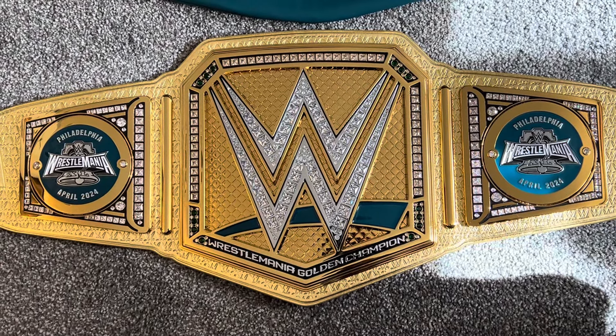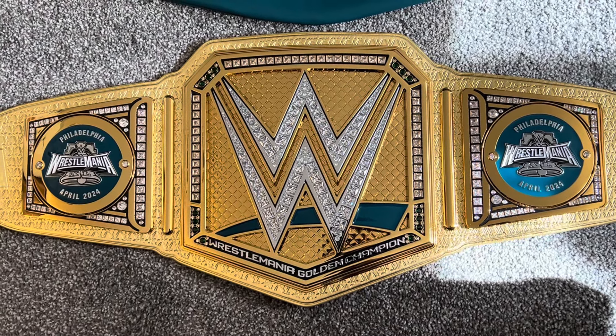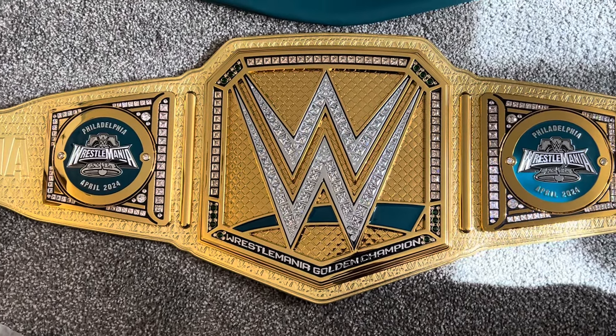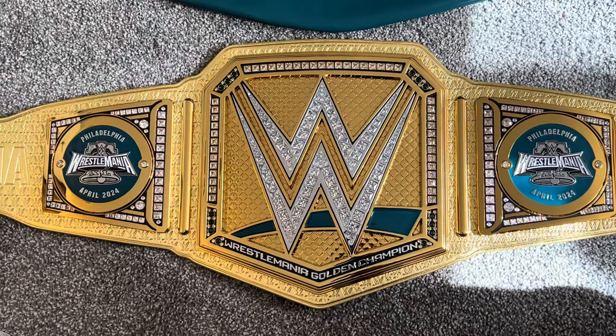Thumbs up, subscribe, and watch the next few videos I'm going to have coming to you with the WrestleMania 40 replica championship belts coming up. Thank you.